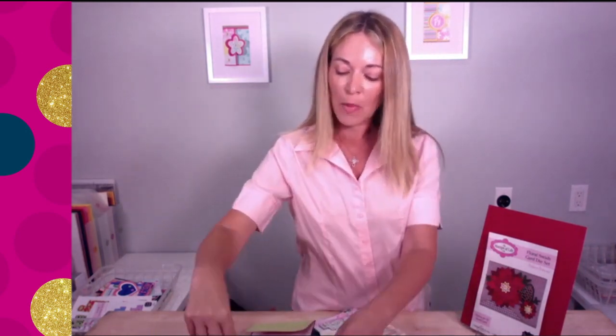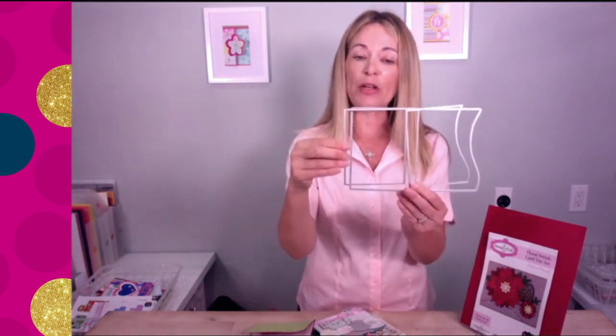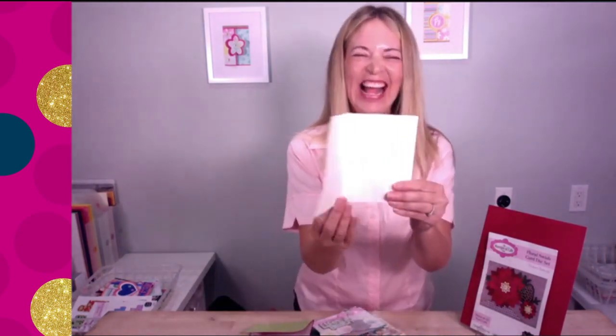The most important die in the kit is the largest die — the A2 size card base. You're always going to be grabbing this card base. Then we add the layering for the swish, and also the layering for this side, so you can add your patterned paper on the inside. When you close it, that swish front shows — just like that. It's like a little teaser, a little peek at what's inside.